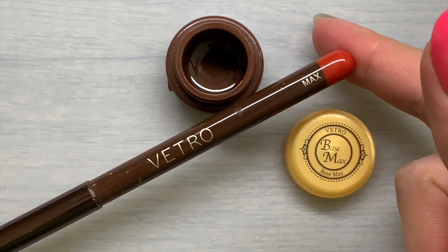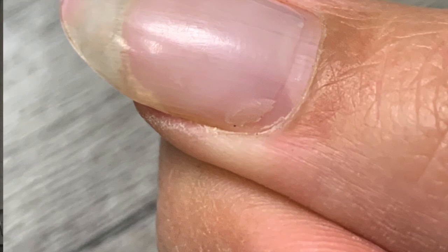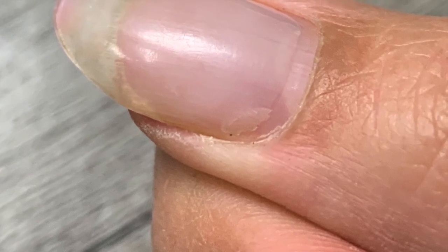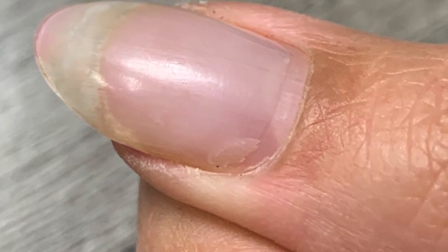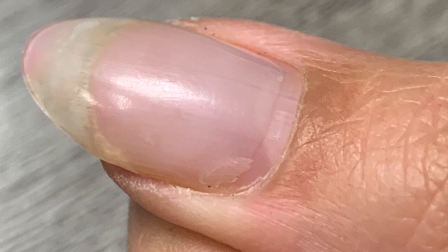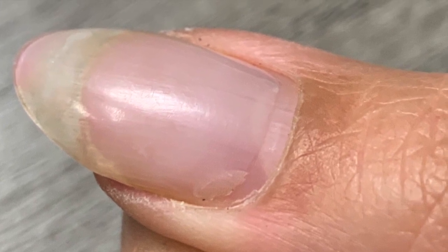Base Max by Vetro can be used over hard enhancements like acrylics, hard gels, and full coverage tips before color or in between layers of nail art so as to not add bulk to your design or enhancement. Its thin watery consistency also allows it to fill underneath a gel nail where it has lifted. For example, say you have a super tiny but super annoying little bit of lifting where you don't want to remove and reapply the gel nail — unfortunately, that is what you'd have to do otherwise. Base Max can help you easily repair that lift.